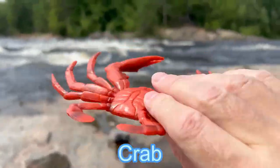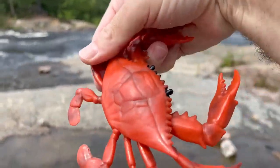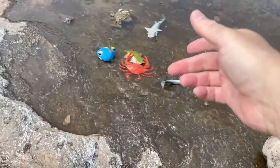We have a crab. A large crab. Put you down in the water.